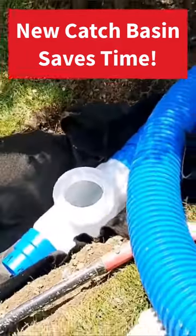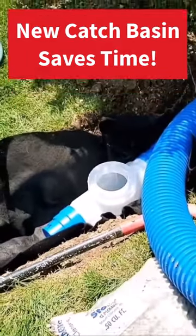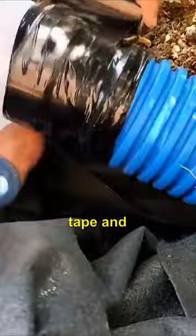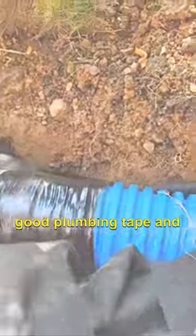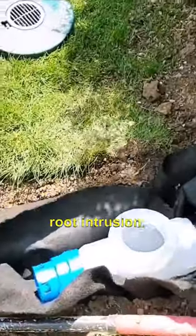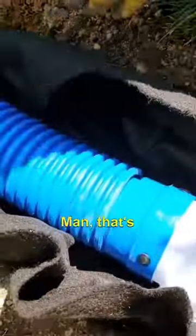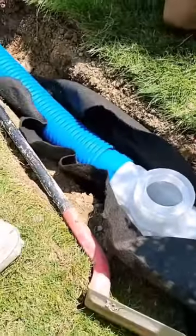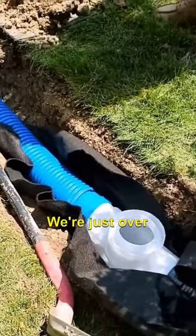Man, that goes together easy! All you have to do is snap on your corrugated pipe — it's that simple. Then take some tile tape, some really good plumbing tape, and tape that connection. This will prevent any root intrusion. Man, that's ridiculous how easy that goes together — that is just crazy.